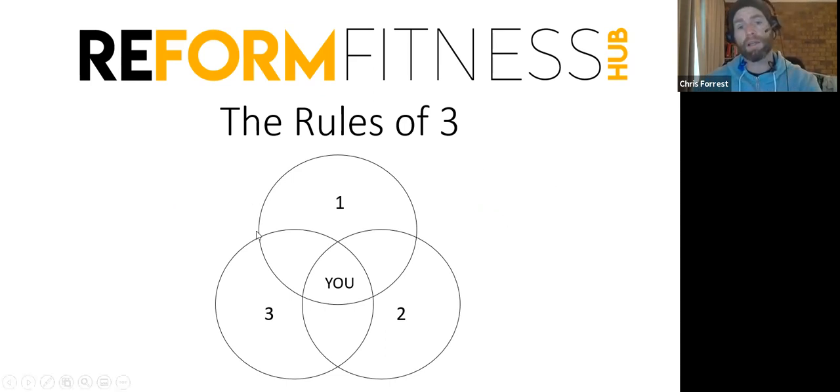So this is a Venn diagram and you are in the middle, and then we've got one, two, three — and you can see there are cross sections here. When you can figure out these cross sections and live in there, you're basically hacking the system and doing it in a much simpler way. If you can live here and do number three, you're only doing two things, which gives you room to do other stuff. That's what we're trying to do at Reform — we take care of these hack areas for you.